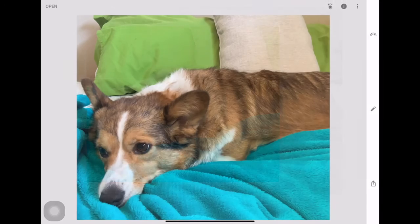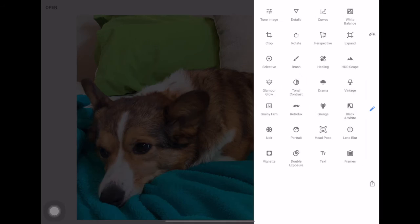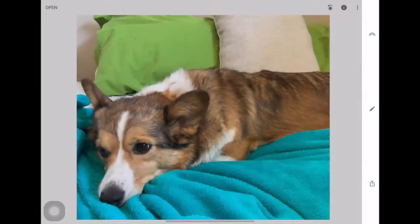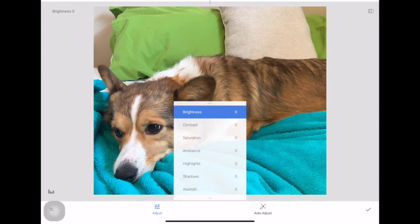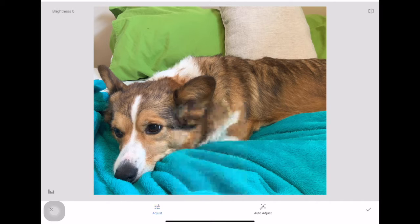There's my crop. Now I'm going to go back to my tools and mess with Tune Image. This is a really good one for editing any of your pictures or photos you took for your website. You can adjust brightness, contrast, saturation, ambience, highlights, shadows, and warmth.